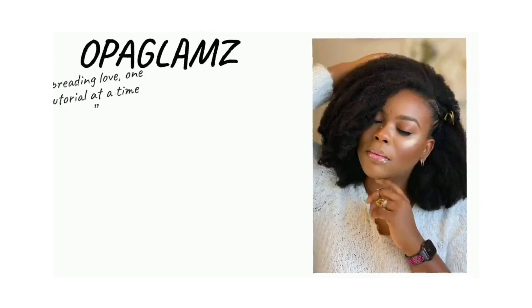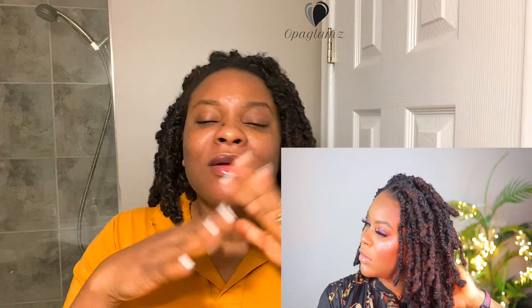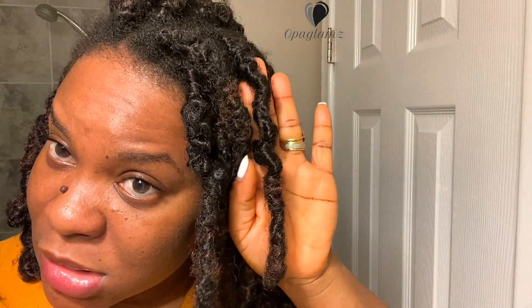Hey guys, welcome back to my channel. It's your girl Upper Glams and I'm back with the taking down of this look. When I made the first post on my butterfly locks, distress locks, rough locks — or somebody says katakata locks — all the titles are correct. When I made the video the first time I made these locks, most of the questions I got from you guys were asking how do you take it out. I'm just going to come closer so you guys can see how it is.